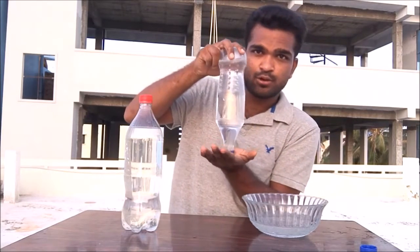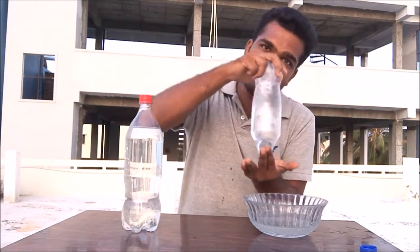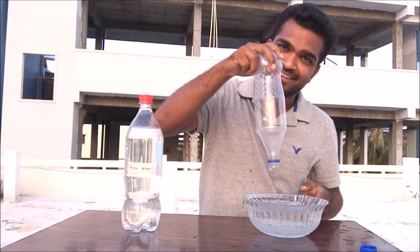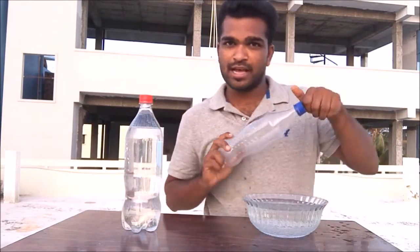Invert it by holding your hand at the bottle, make a tornado in the bottle, and see what happens. How quick did it drain? Okay, let's find out what's happening.